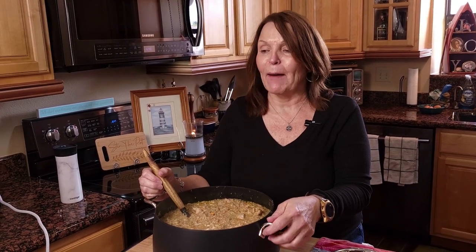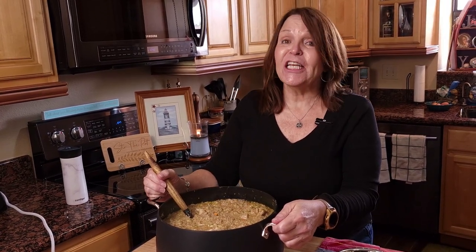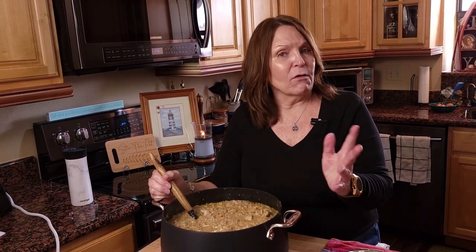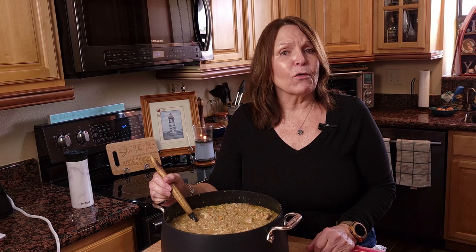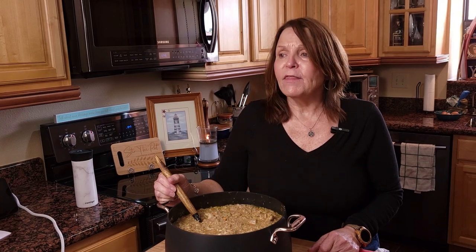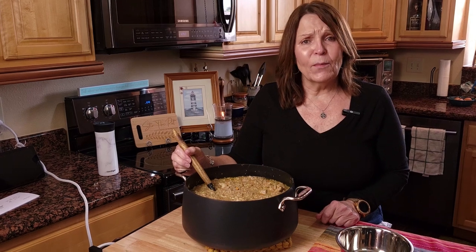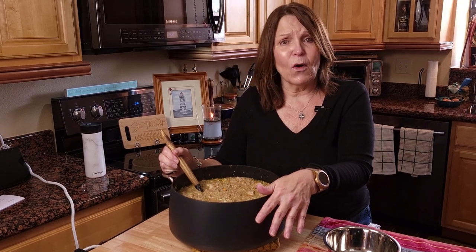Our senior is 13 years old. She's a German shepherd, and for most of her adult life she has eaten homemade dog food. Along the way, we have supplemented with higher quality kibble. But even the high quality kibble we feed the dog has ingredients we can't even pronounce — I have to Google them to see what they are. Some of those are ingredients we don't want in our dog's diet. With a homemade diet, you can source your own food so you know exactly what goes in it.